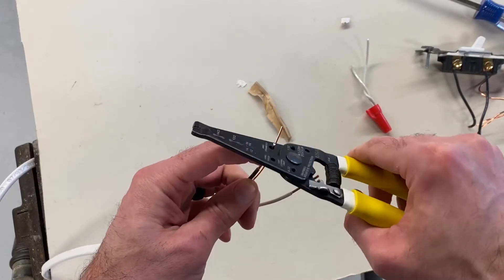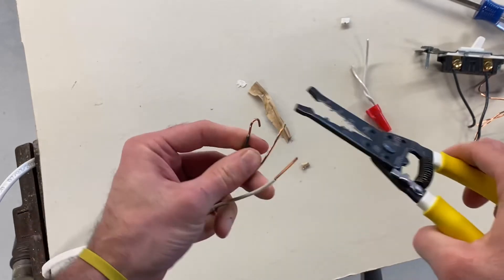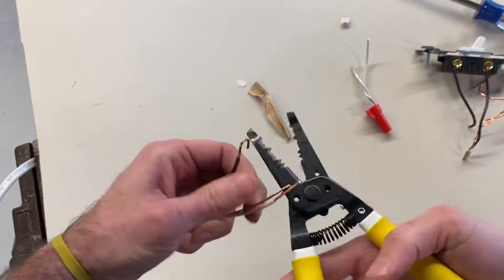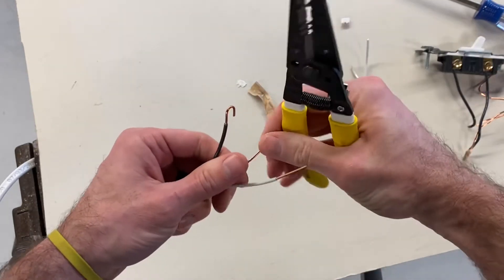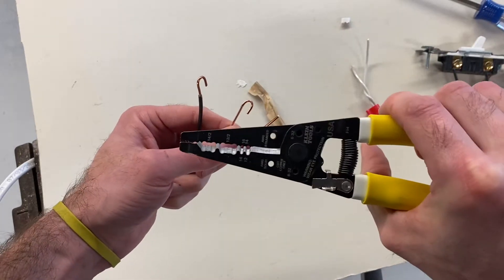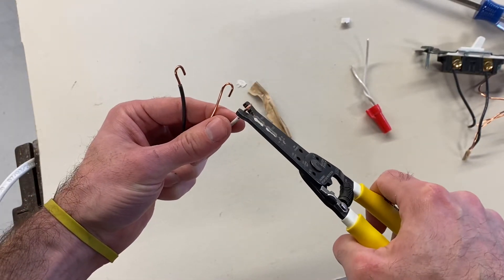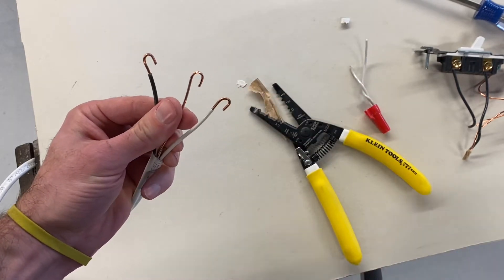We're going to go ahead and twist the wire like that, putting a nice curl on it. If it's not enough of a curl, you can give a little press with your pliers. You could use the ends of your wire strippers, but I like using the little hole because it does a nicer job. Give that a try — practice that.